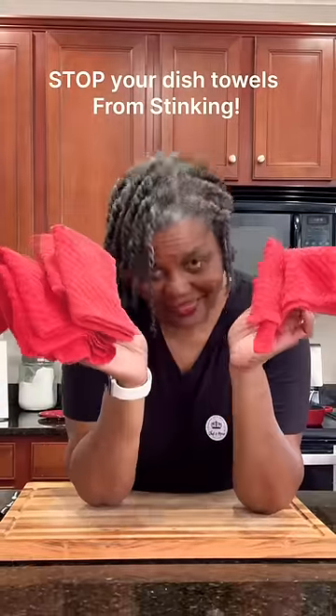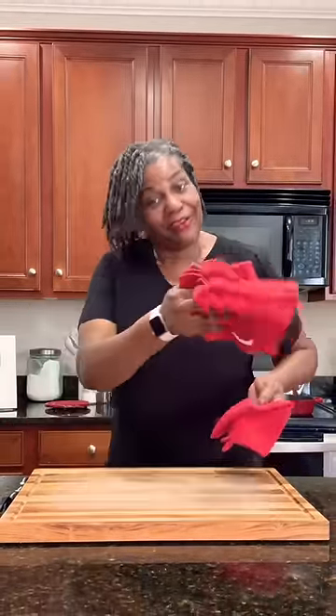All I use pretty much are dish towels, and I've had a lot of people ask me: don't they get smelly? How do you keep them from smelling almost immediately? Come with me, I'll show you what to do.